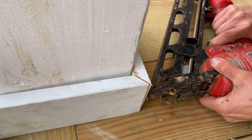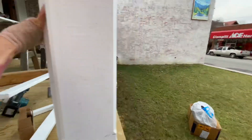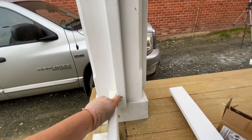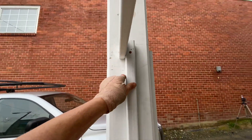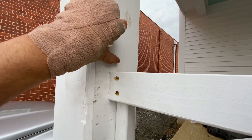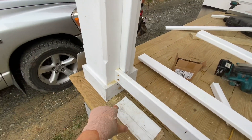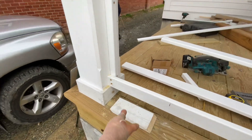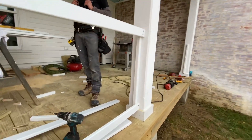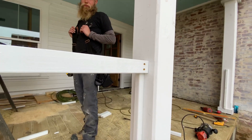We start by screwing a picket to the post — that's the first step. It sits directly on the baseboard. The top of it is one inch shorter than the overall height, so the height is going to be 36 inches, meaning this is 35 inches off the deck — literally off the deck. We've attached two horizontal rails, and now we can start to put some pickets on. I need to figure out the picket spacing and then we'll go with it.